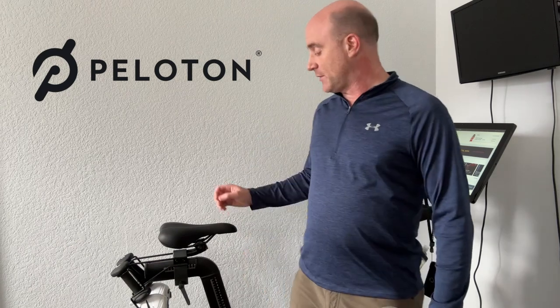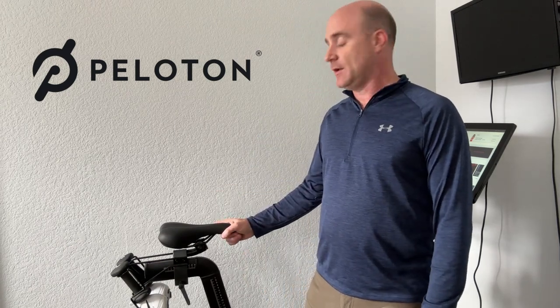Hello and welcome to the channel. Let's talk a little bit about seats today. Right now I've got the seat that came with the Peloton on it, and for a lot of people that's going to be a fine seat. I know you probably came to this video to see what my favorite seat is, and I'm going to show you that in just a bit.